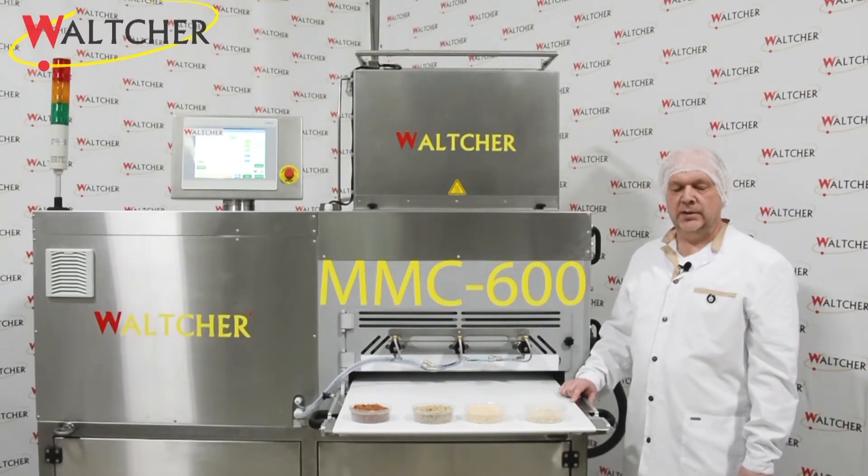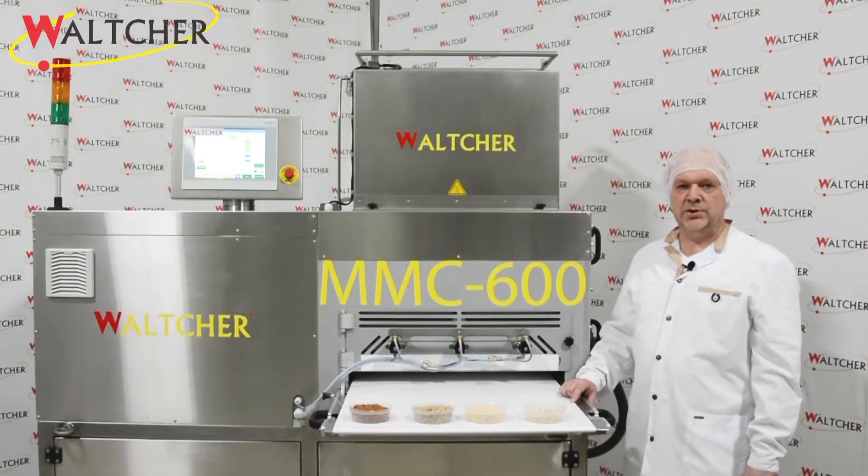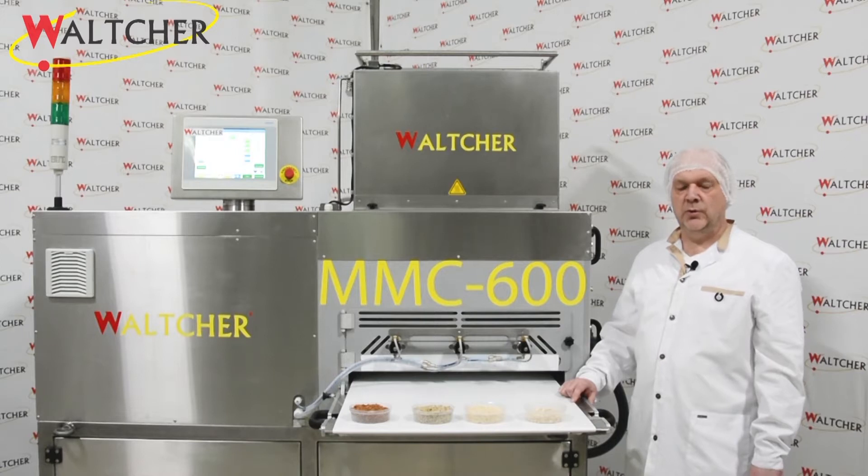Hello everyone. Today our company Vulture presents the new forming machine MMC 600. This machine's advantage is its working width — right now it's 600 millimeters, which is bigger than our previous model, the MMC 400.